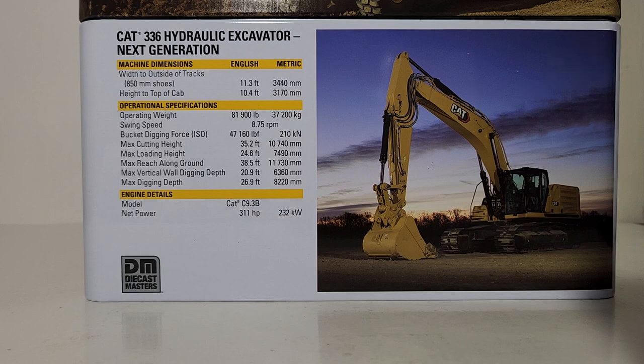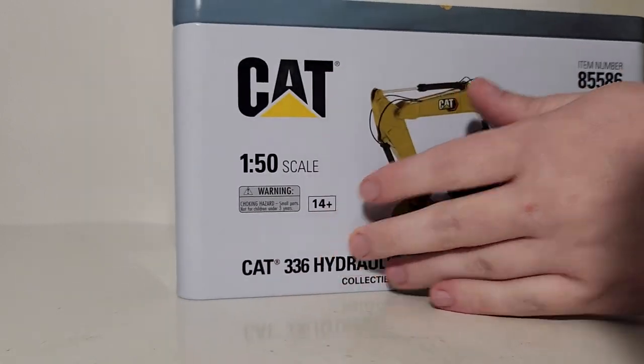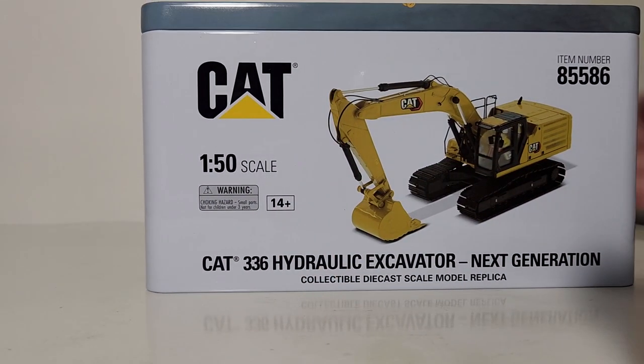Cat 336 hydraulic excavator Next Generation. Here are some machine dimensions and operational specifications — if that's your jam, feel free to pause the video. Here is a new picture of the 336 Next Gen with the modern hex design, and that brings me to the selling point of this specific model. Diecast Masters has re-released it for 2022 with the modern hex design and the new logo. The functionality is essentially the same — all the features are identical — the only difference is the new modern hex graphics.